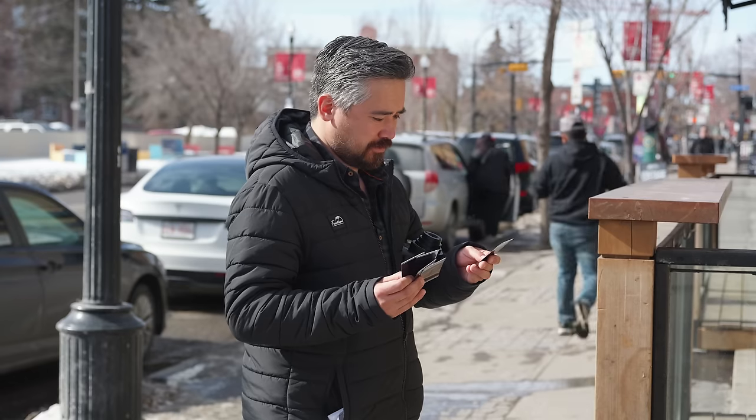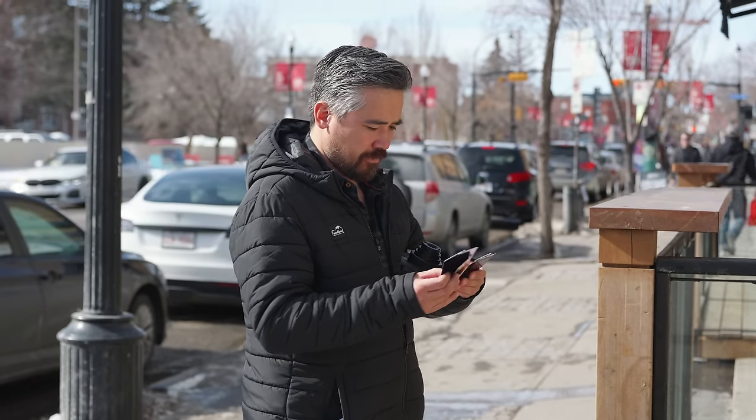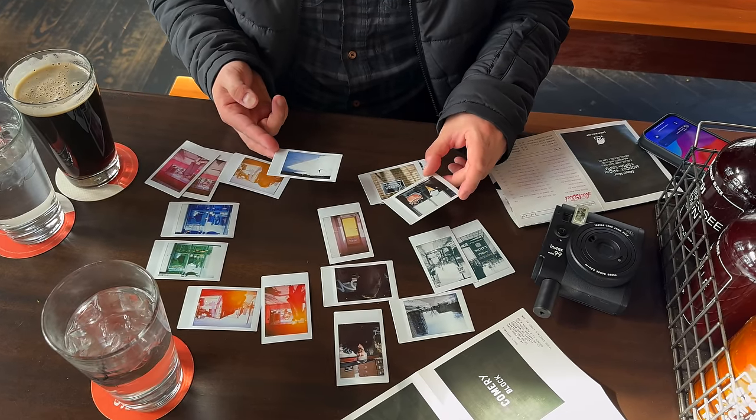With any Fujifilm Instax camera, although they suggest 90 seconds for full development, I find it still takes quite a few minutes before you get all your tonality in the picture. You really have to wait a substantial amount of time to see the color depth, how the shadows are turning out, and how your exposure looks.